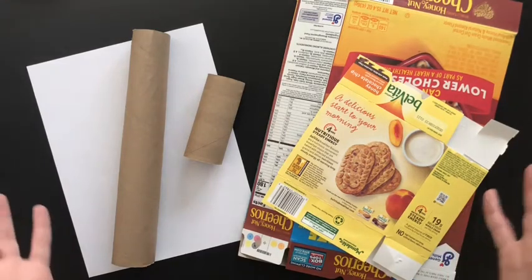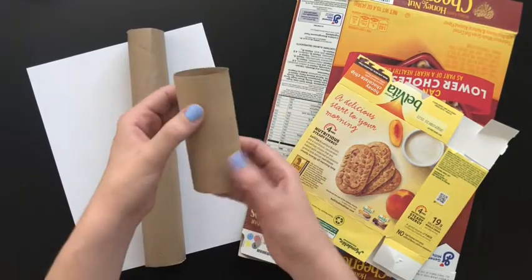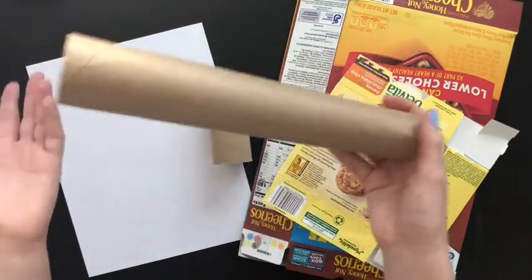To make our animal tubes you are going to need a toilet paper tube like this one, or if you have a paper towel tube that could work — you can just cut it in half and then you'll have two.